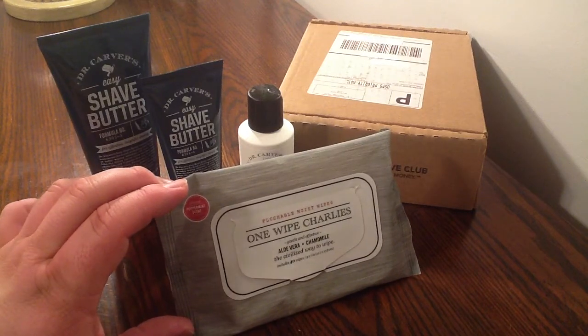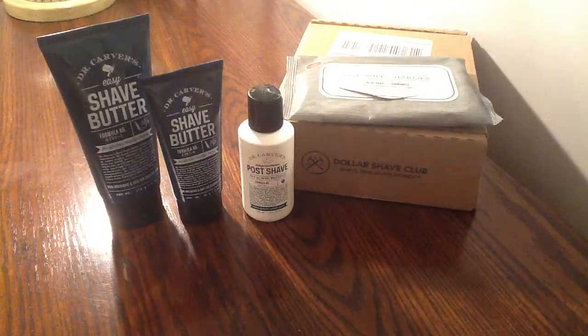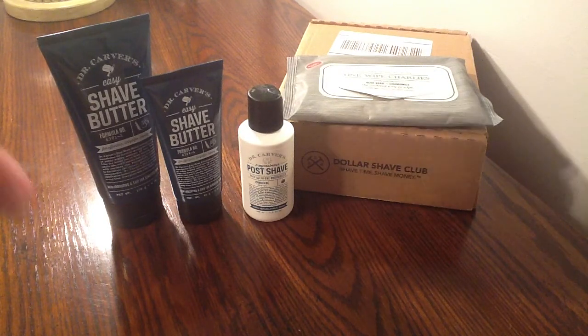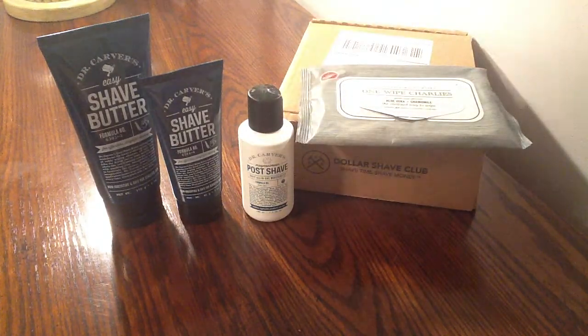My friend actually takes these on the road with him, but it's kind of hard to pack around — a little embarrassing. So they actually came up with a travel size. This travel size packs them individually, so you get 40 wipes individually wrapped in packaging for $7.50. I like that idea.